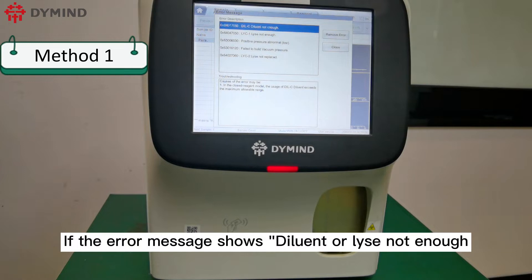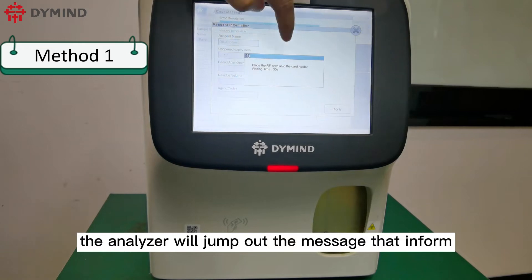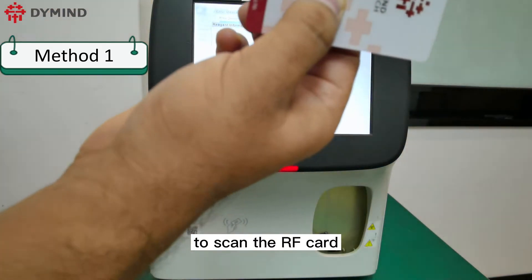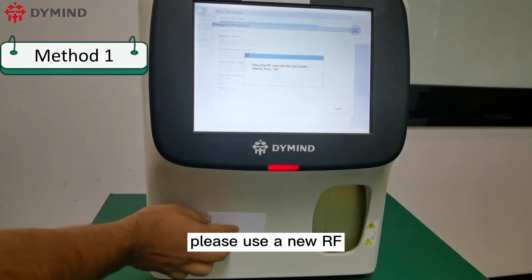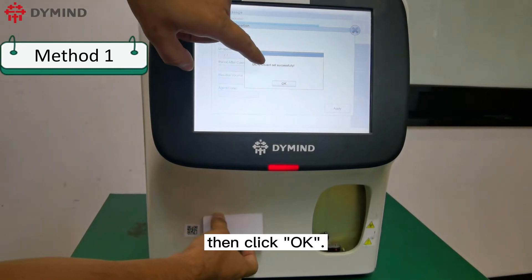If the error message shows diluent or lice not enough, click the error message and remove the error. The analyzer will jump out a message informing you to scan the RF card. Please use a new RF card to scan the RF reader area for at least 5 seconds, then click OK.